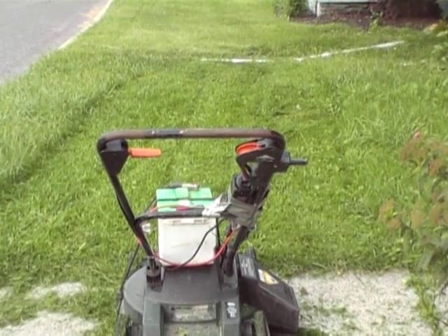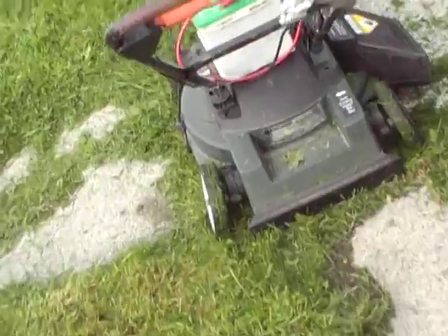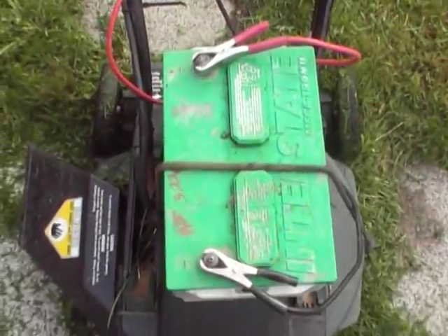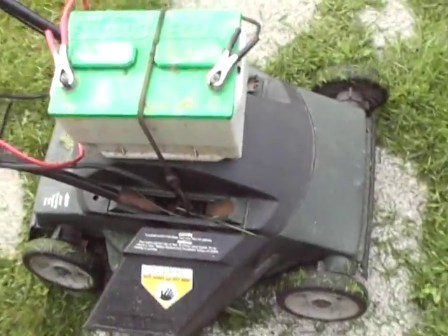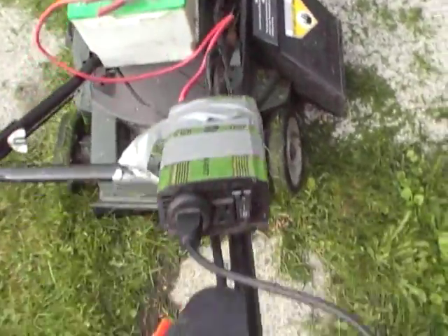Hopefully you saw that pretty decent. Again, it's just a little Black & Decker lawn mower, electric mower. I got a 12-volt car battery on there. It powers it up good. Just got her plugged right into the inverter.